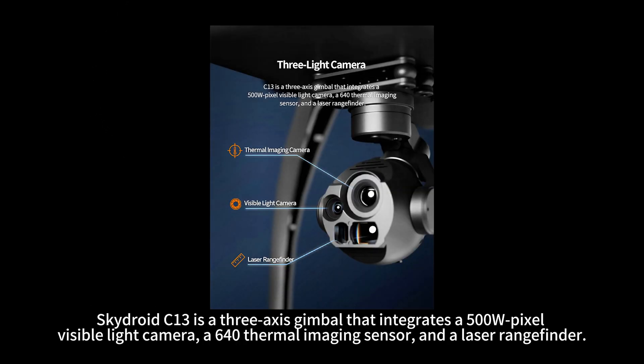SkyDroid C13 is a 3-axis gimbal that integrates a 500W pixel visible light camera, a 640 thermal imaging sensor, and a laser rangefinder.